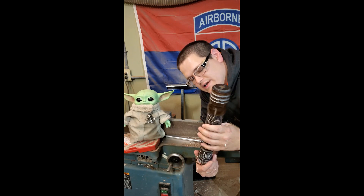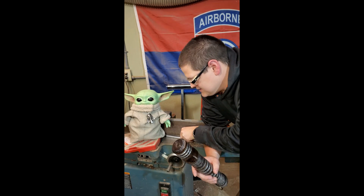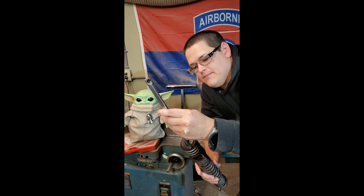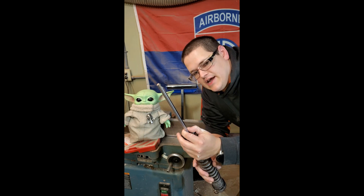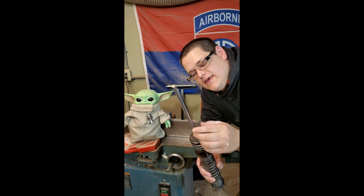So you may ask, what is this going to be for? I decided to do something fun and make a tool. This is going to be a new roughing gouge that I need because I need a little bit more length here.